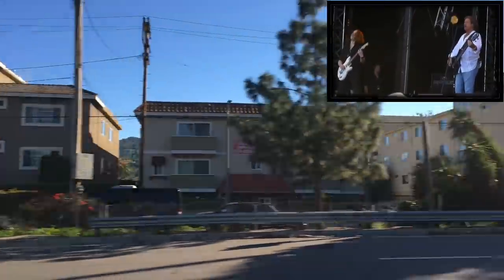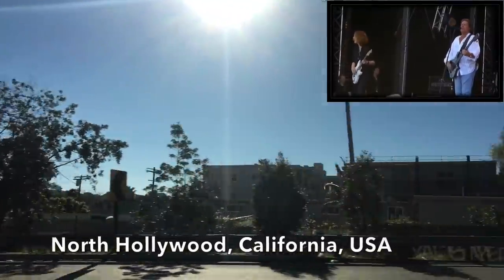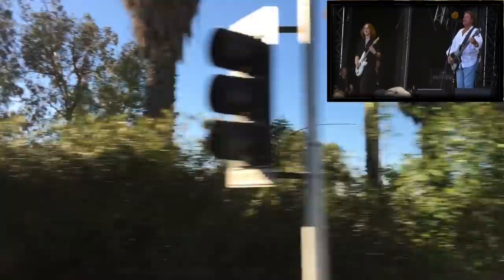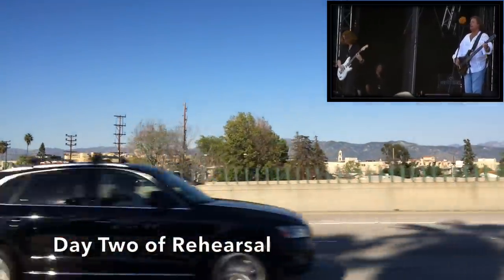Here is this place, you are the place of the brave. What was your hand, you brought me back from the edge. Here is this place, you are the place of the brave.